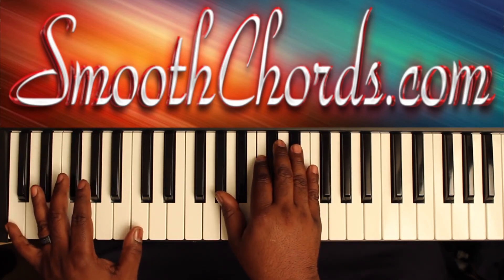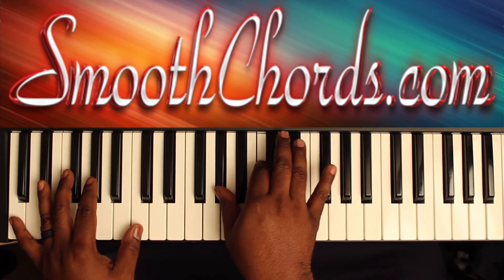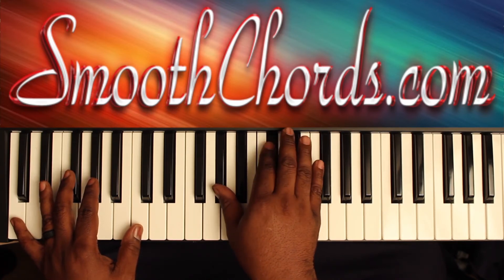Then your left hand can go to a C to a D flat. Right hand plays an A flat chord — A flat, C, E flat — then an inverted D flat chord: A flat, D flat, F.